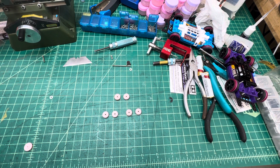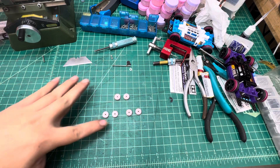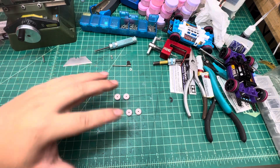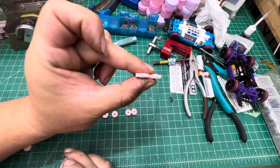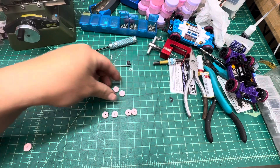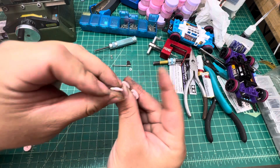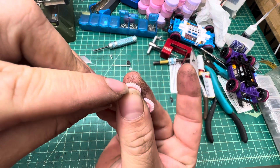Hello guys, today is going to be another quick review on our new products — the trim gear. These gears are for MS or MA chassis. By this angle they look the same, but there is a huge difference. As you can see, these two right here are the original MS and MA pink shaft gears. The two on the bottom are our modified trimmed ones — you can tell they have round edges.